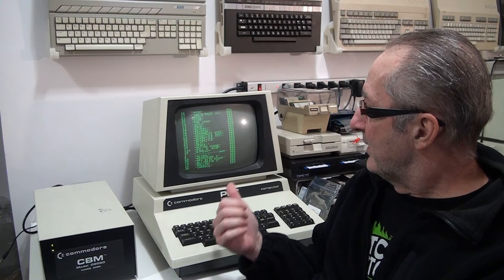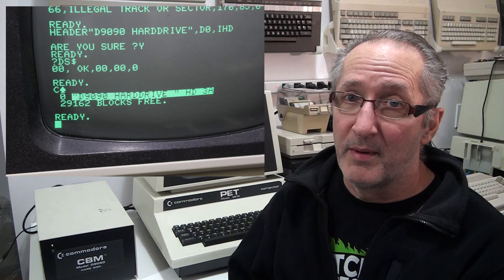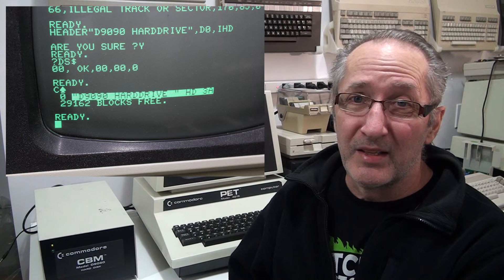The drawback of the 9060 is that DOS 3 has no facility for subdirectories, so everything goes into the root. As you can see, it scrolls for a really long time. It still has almost 21,000 blocks free out of just over 29,000 blocks formatted, so you can fit a lot of stuff on here. I didn't even think there were 12 discs of games for the PET, but apparently there's plenty of stuff out there for it.